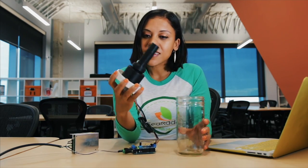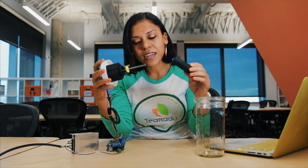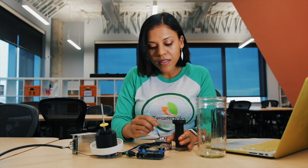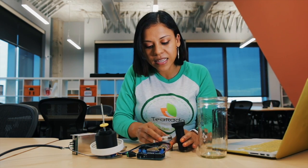Here's the lid, and here's the infuser. Here's where the tea would go. You disconnect it from the lid and you add some tea into the infuser. What the Tearado does for you is it gives you the ability to control not only the time that you steep your tea, but also at what temperature the tea is steeped, because no one wants bitter, grassy tasting tea.